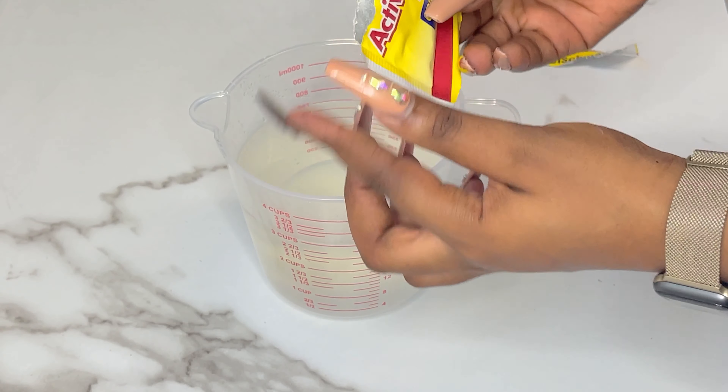One hour later, I'm going to take off the saran wrap and as you can see my batter has doubled in size. The longer you leave it, the more it will double. Now we are going to get to the fun part!